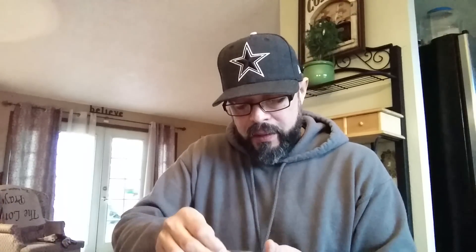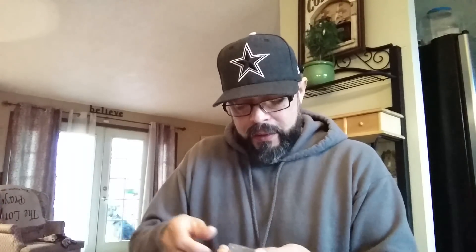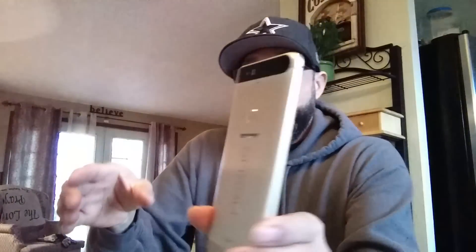Not gonna get too heavy into the specs of this device — the Huawei Nexus 6P, super daddy powerhouse, this is what it's all about. I got the gold one!